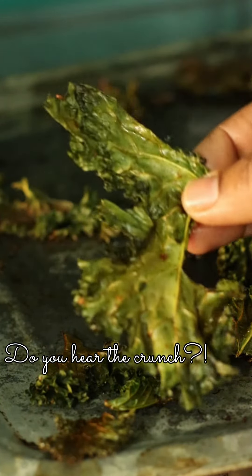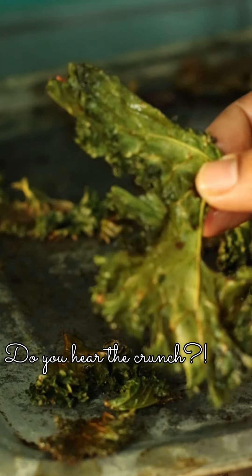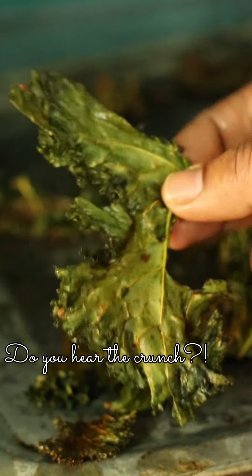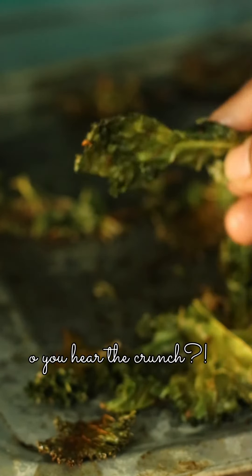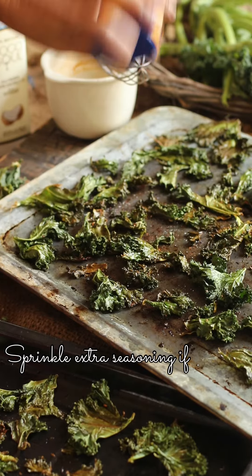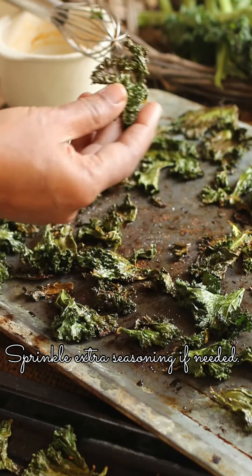You can also crush the chips and add them to yogurt for small children who might not like the slightly different taste they don't expect. And sprinkle extra seasoning if you need to.